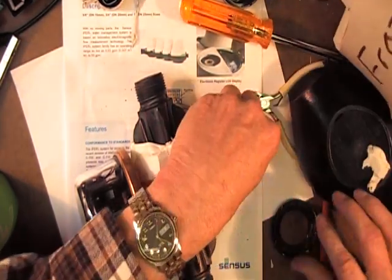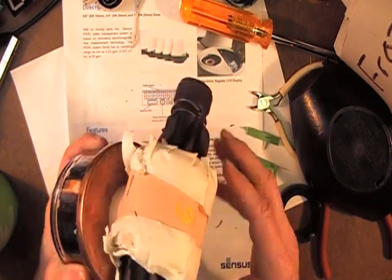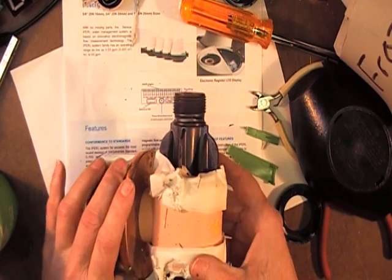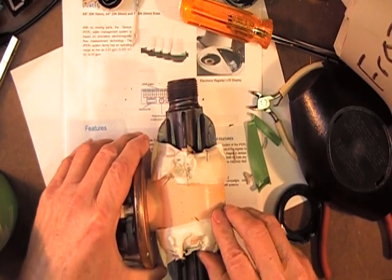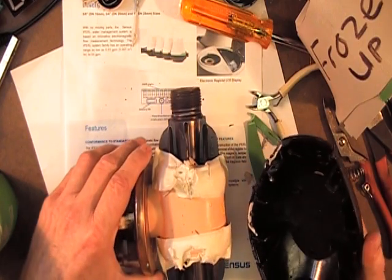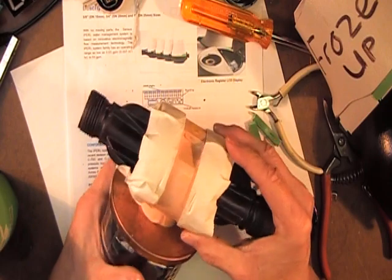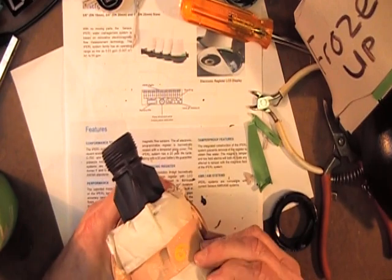I'll set these aside and take this goop and throw it away. Now we have a plastic-bodied flow meter. The ends of the meter are not really secured to the case with white goop — each end of the coil seems to be held on with tape that is over top of this white goop.